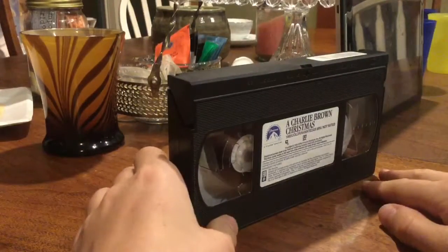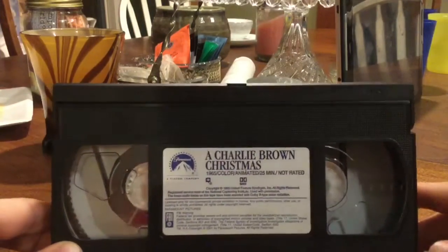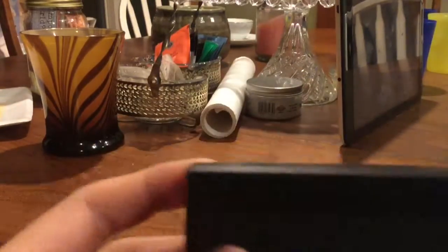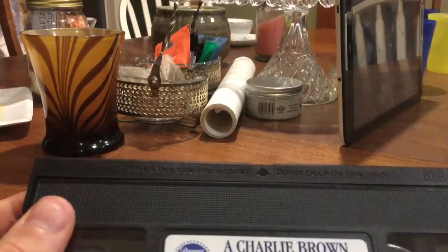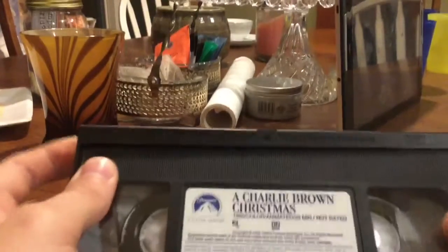Ava just took the VHS tape. If you can read 'Charlie Brown's' — yeah. It says right there: 'Insert this side into recorder. Do not touch the tape.' Well, that's gonna be broken.